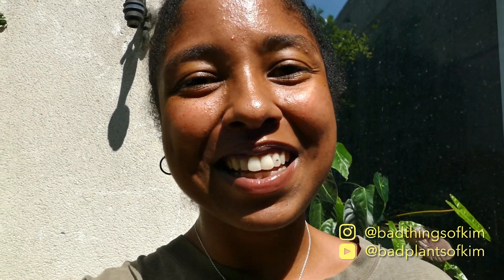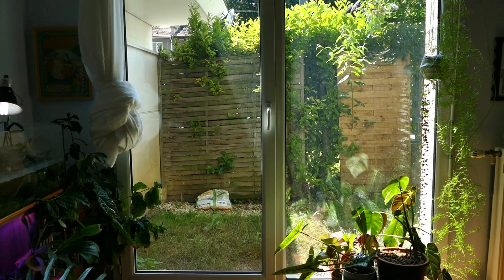Hi everyone, welcome back to my channel. My name is Kim, I am a plant mom, and today we are gardening! Yes, finally. I'm gonna show you my tiny but pretty little garden. Let's go.